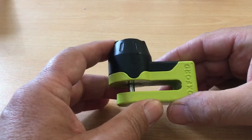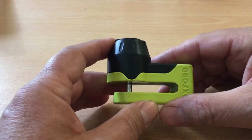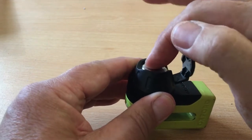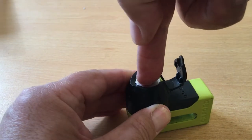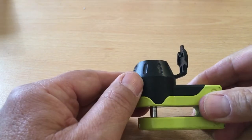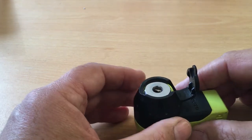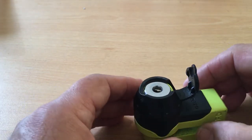It's a very strong hardened steel disc lock and it has a very simple push-to-lock mechanism — you literally just push down on the lock which locks the pin, and then just insert the key, the typical blue key from Oxford, to unlock it.